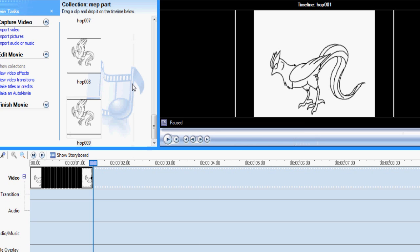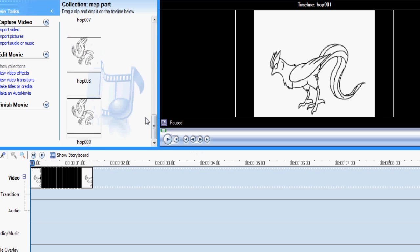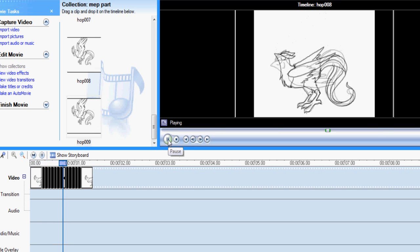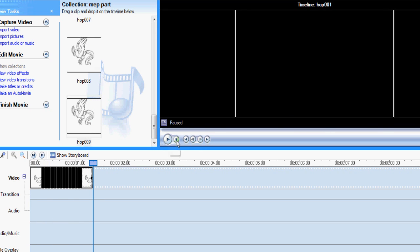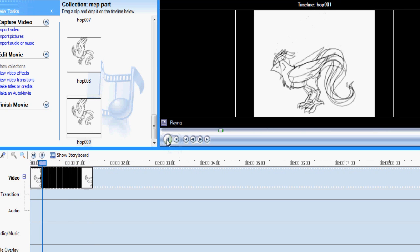In my last tutorial I showed how to animate with paint, but unfortunately I haven't continued that tutorial yet because I lost the files — while I was recording the coloring, my computer died. So I've made a new short animation and I'm going to use that as an example for coloring.